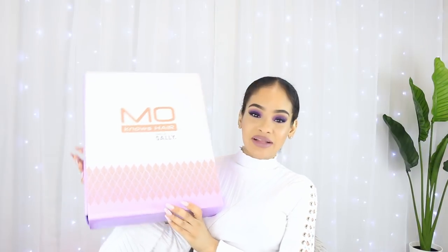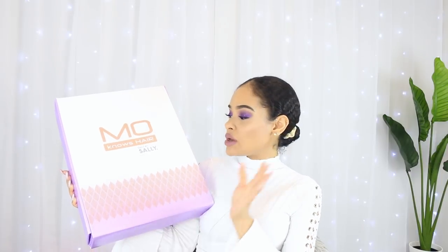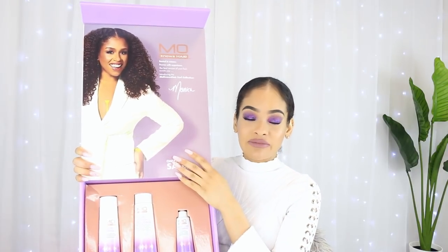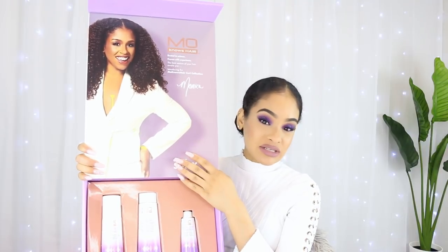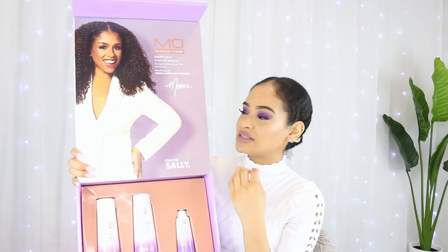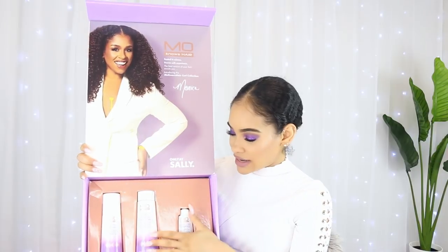Hi guys! For today's video I am going to be reviewing and trying the Mo Knows Hair Collection. This was sent over to me recently by Sally Beauty. I unboxed this along with several other items in my last video, so thank you so much to Sally Beauty for sending this. Mo is a natural hair influencer - an OG natural hair influencer who's been doing this for years. She's also a professional hairstylist, very knowledgeable and trusted within the community, so it definitely made sense for her to partner with Sally Beauty and make this line of products.